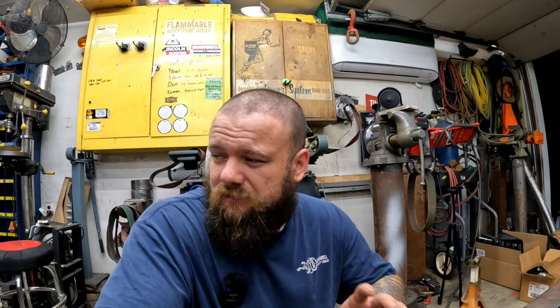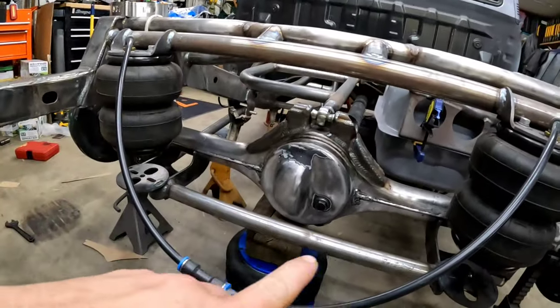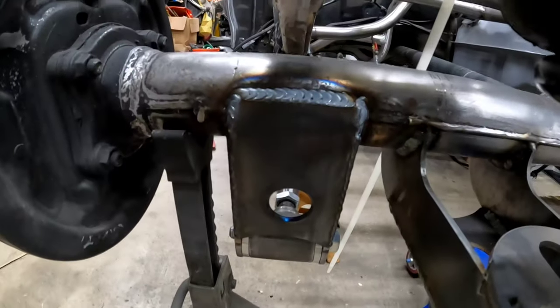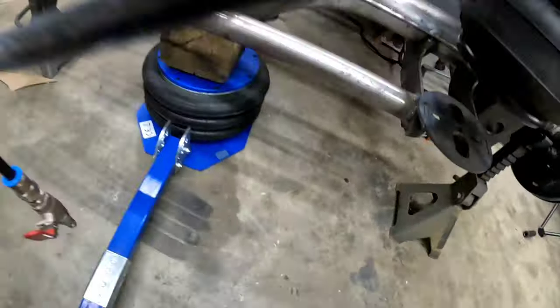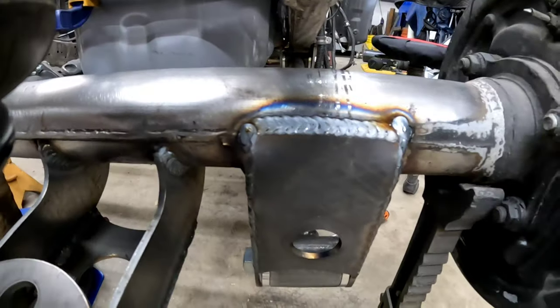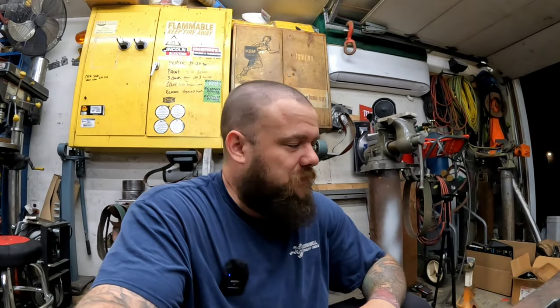Today I'm not going to actually be welding — that's for the next three days, all in the same video. Last week we went through and made gussets for the rear all over this thing. We made gussets for the bag mounts, added a bar in there where shocks will be added later, did some dimple dying. Last week we really bounced around.